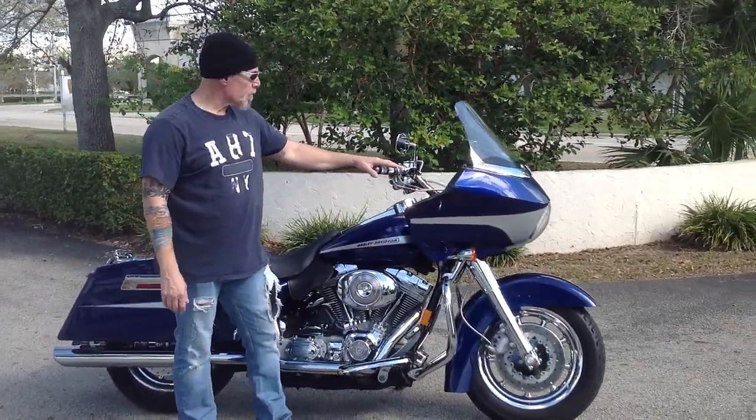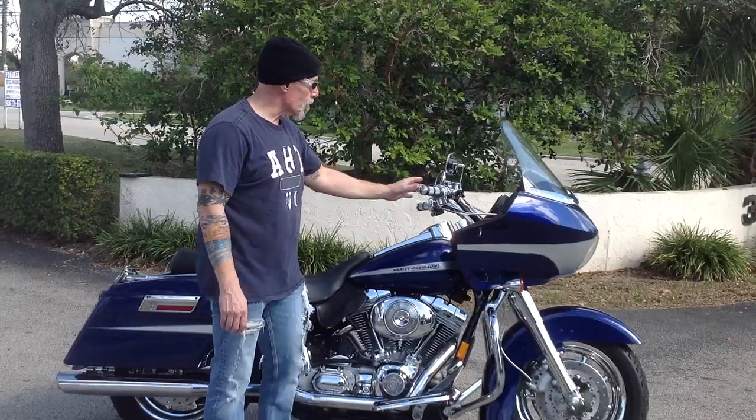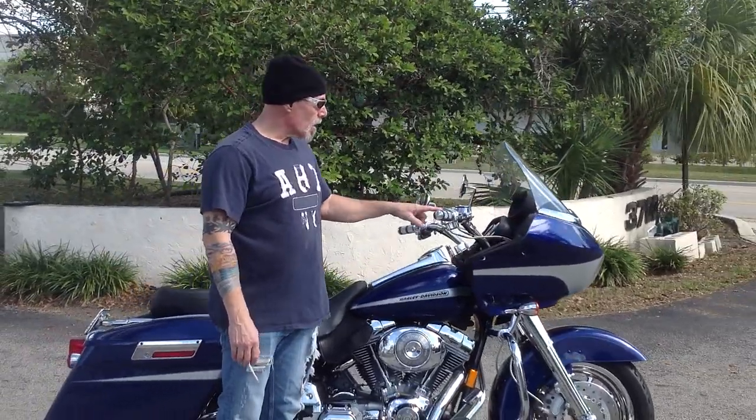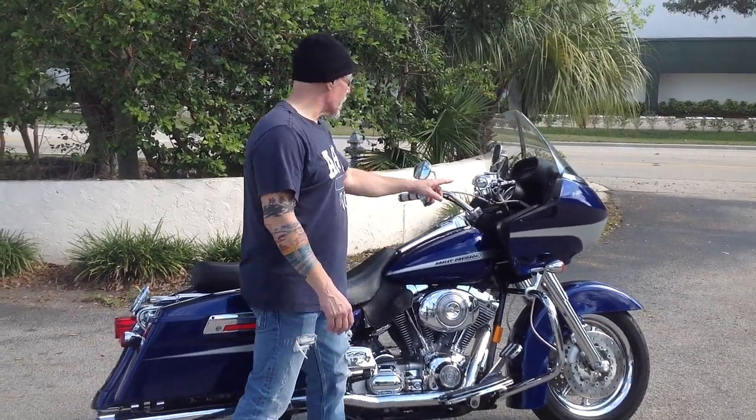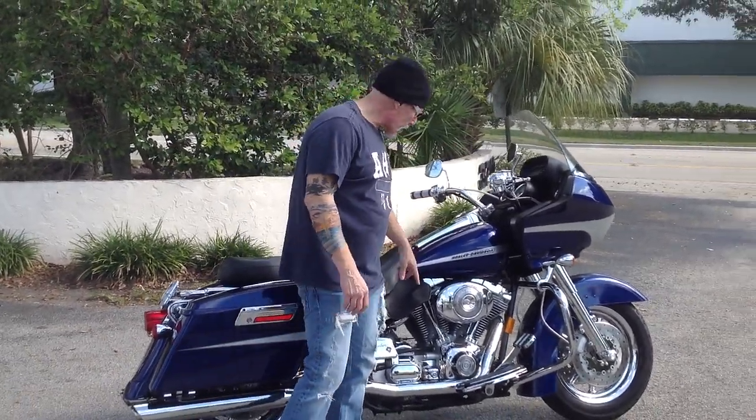Coming up to the handlebars, we've got chrome hand controls, chrome switches and buttons. Harley chrome neural grips with the rubber inserts that are absolutely comfortable to ride with. And you've got a lot of factory equipment as well.